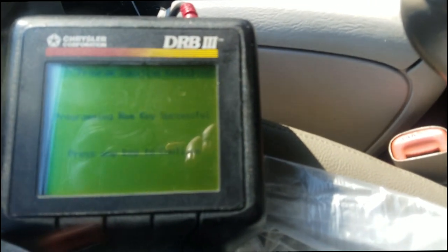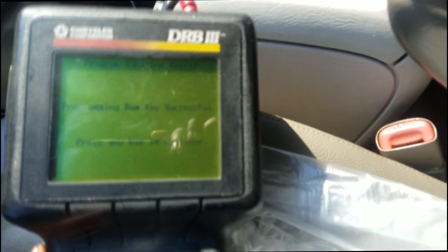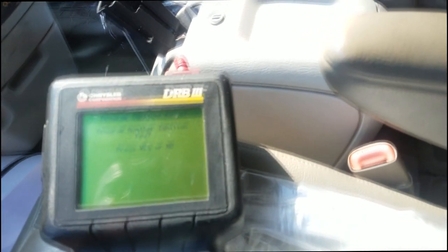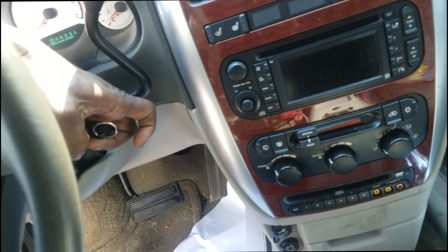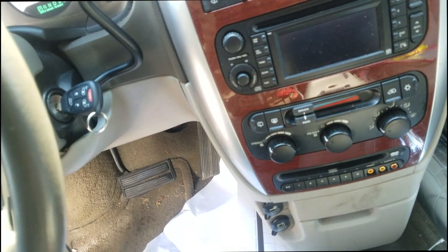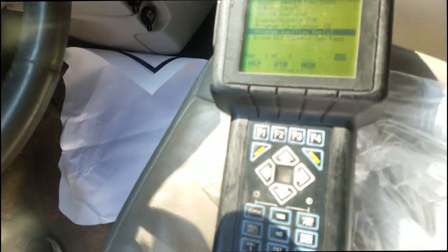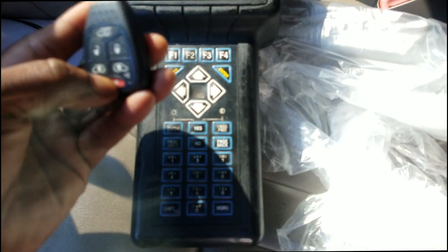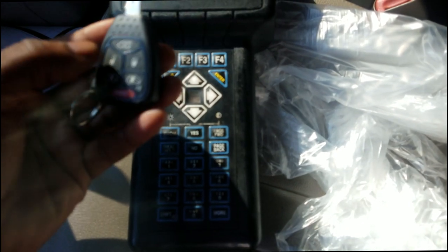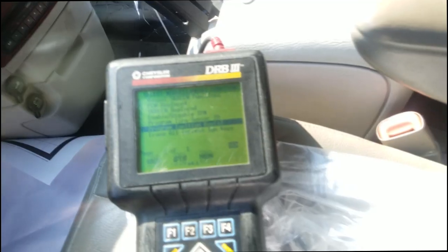Programming new key — successful! So ladies and gentlemen, this is the time now you can program all your keys if you have more than one. For now we only have one, so I can back out and program another key — simply press No. Now you want to verify that your new key works — and it does. If it starts and cuts right back off, you know you have problems. Also, you want to verify that the features work — panic, rear hatch — it has all of that.